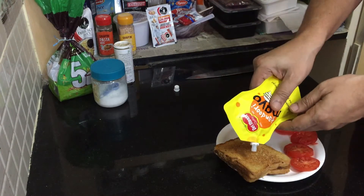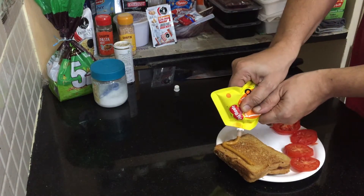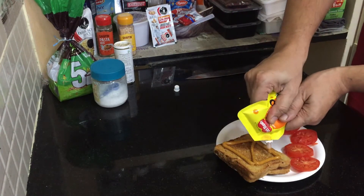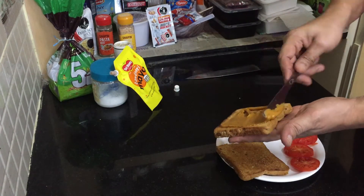We are going to spread the tandoori mayonnaise on top of the toasted bread. Spread it nicely — it really tastes very good. About one tablespoon and then just put it on top.